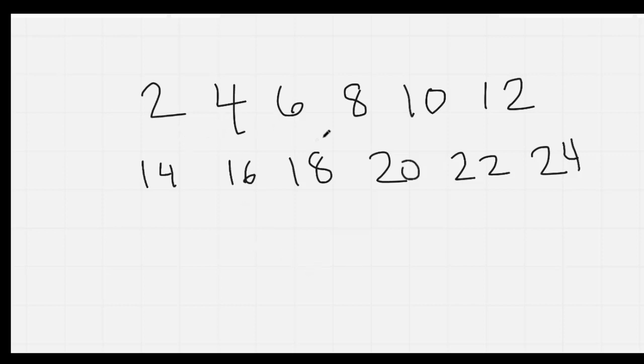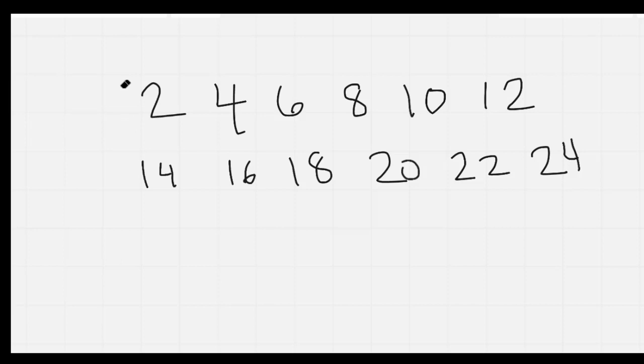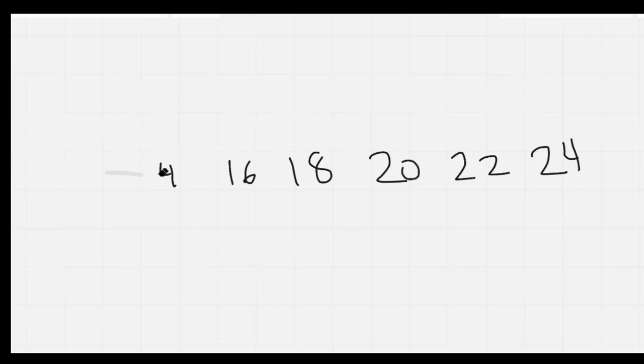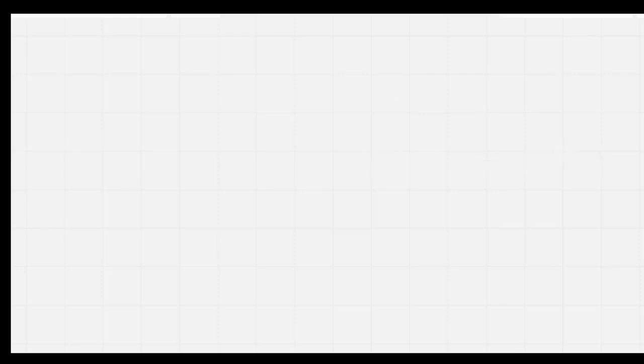2, 4, 6, 8, 10, 12, 14, 16, 18, 20, 22, 24. Let's count that one more time as I erase it: 2, 4, 6, 8, 10, 12, 14, 16, 18, 20, 22, 24. Nice job, everybody.